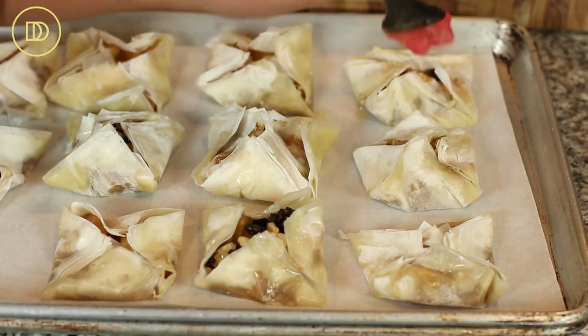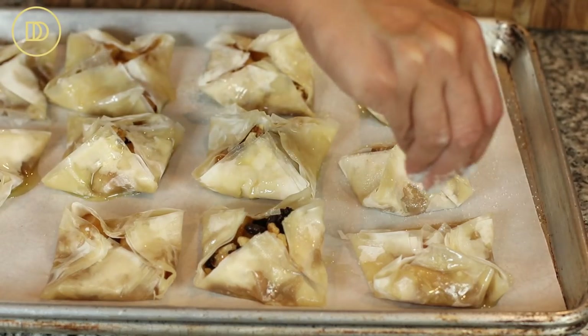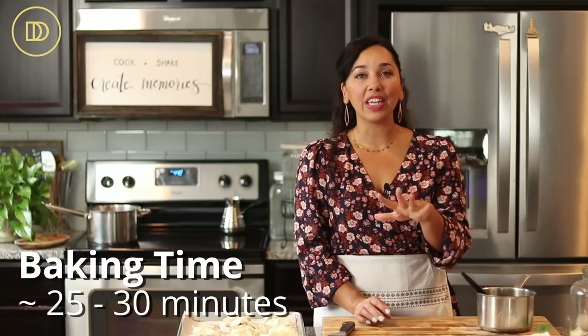Go ahead and brush them all with the melted butter — you'll see that the layers that opened up will stick back together. I also like to sprinkle the tops with a little bit of granulated sugar; it gives a little bit of crunch, a little bit of shine, a little hint of sweetness. If you're baking these off right away, preheat the oven to 350 degrees Fahrenheit. Put them in the oven and let them bake for about 25 to 30 minutes or until they're nice and golden all around. Take them out and let them sit until they reach room temperature. You can serve them piping hot too, but I prefer them at room temperature. Dust with powdered sugar — also known as confectioner's sugar.